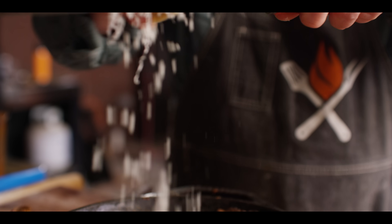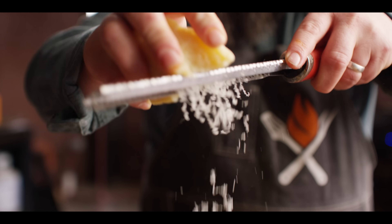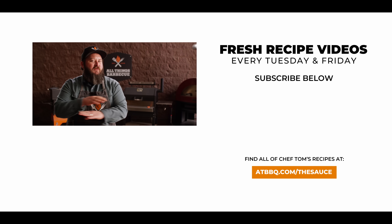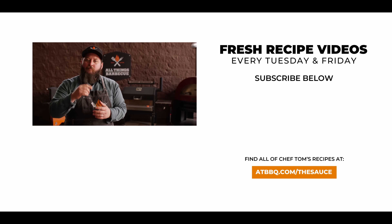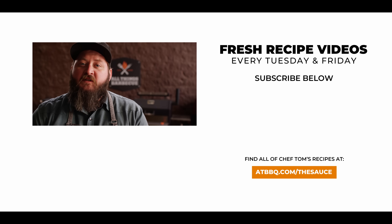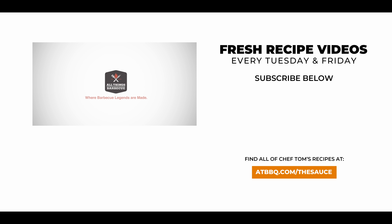Thank you guys so much for watching. Be sure to check out ATBBQ.com for all the products featured in today's video. If you enjoyed the recipe, hit that subscribe button, and if you have any questions, comments, or anything you'd like to see me cook, let me know in the comment section below. For more recipes, tips, and techniques, head over to ATBBQ.com/thesauce — All Things Barbecue, where barbecue legends are made.